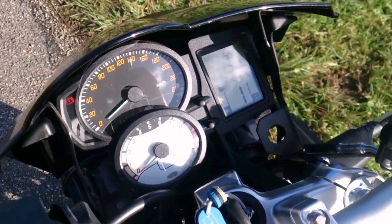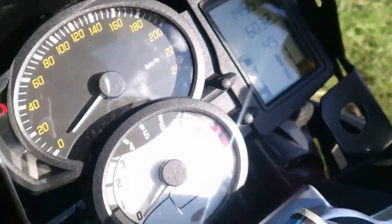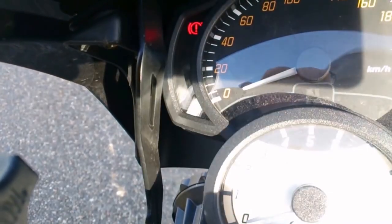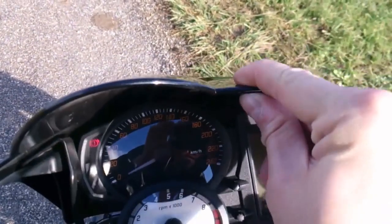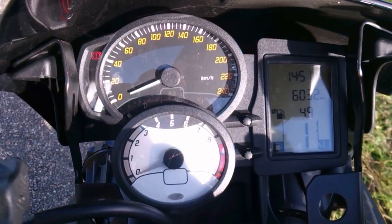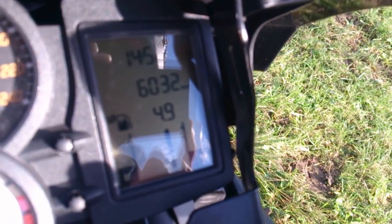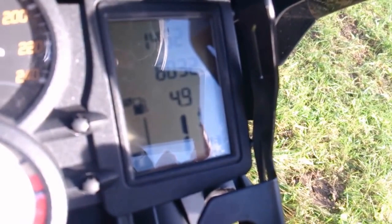So I went to an aftermarket dealer and got these nice little metal brackets fitted on both sides, which provide the stability that wasn't there in the first place. Now everything is solid. Turning on the cluster — it has a self-test, a board computer, and a gear shift indicator. I've ridden this bike for just over six thousand kilometers now, and it's been one fun ride.